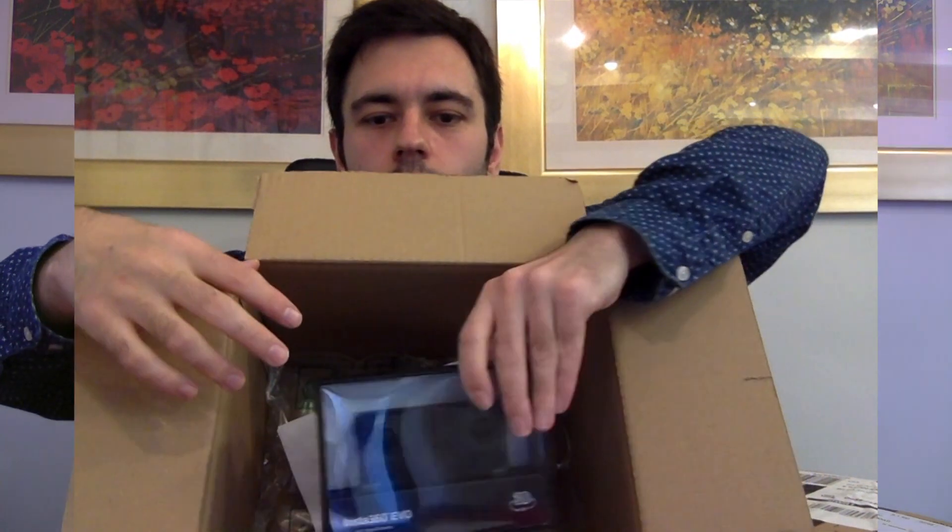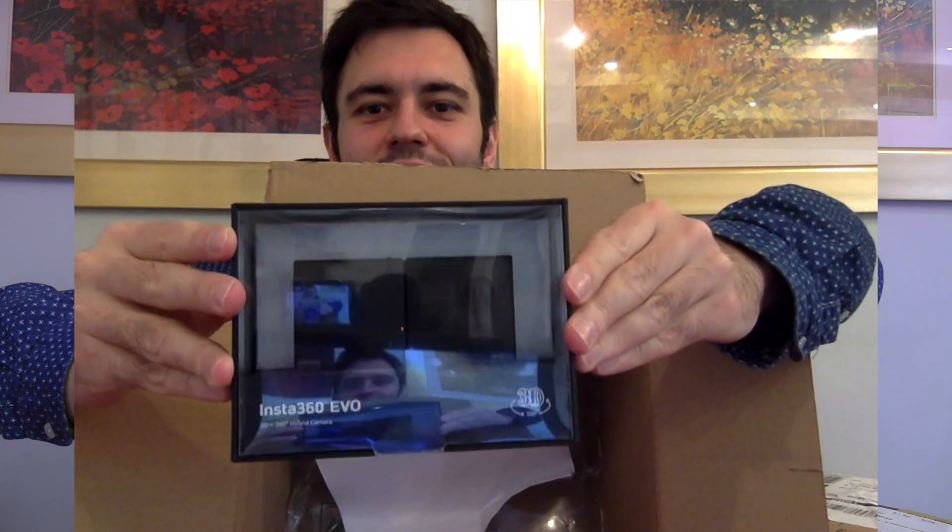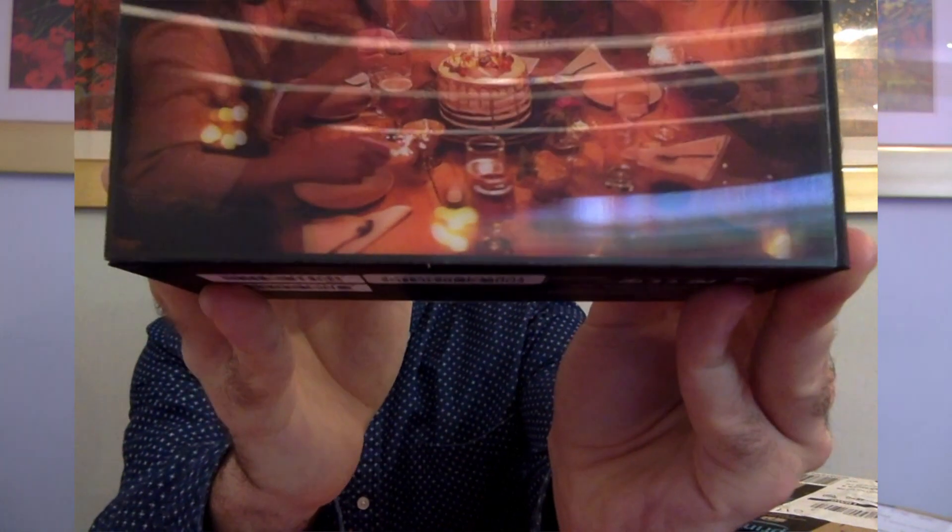And then if I open it, you can see just how small the product is. Inside we've got another box and here we've got the actual product itself - I haven't even seen it yet, you've seen it before I do. Wow. The first thing you notice - and unfortunately you're not going to be able to see this on screen - is that Insta have somehow managed to get an image on the back of a group of friends at a birthday party with a cake and wine glasses. It looks amazing. What you can't appreciate is the depth, that 3D effect that is the hallmark of this Insta360 EVO.